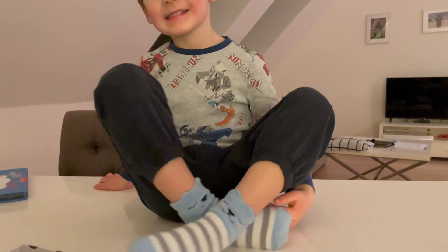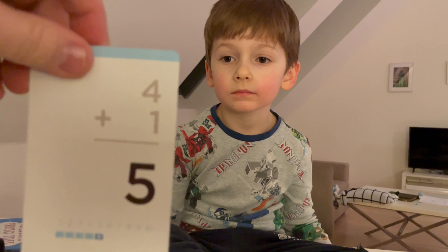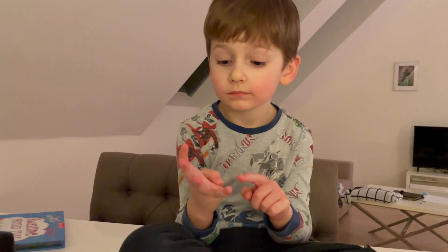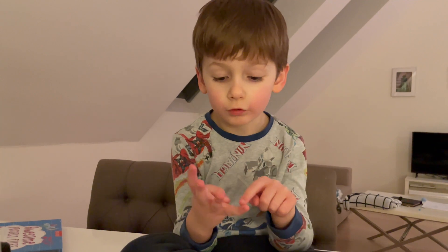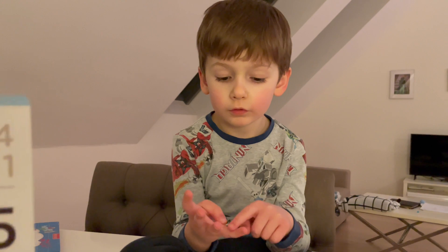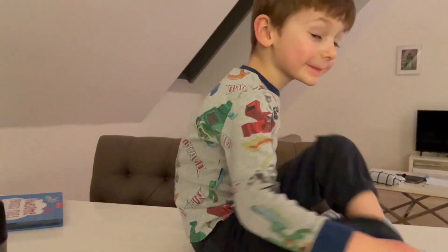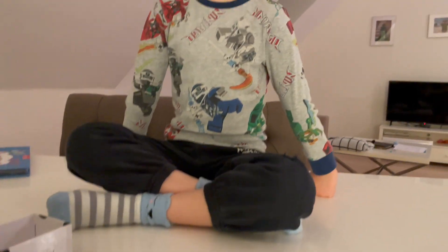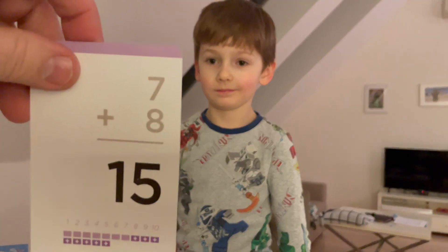That's awesome, right? Oh, look at all those cards everywhere, everyone. Here we go. This is getting a little more challenging, right? What do you got there?